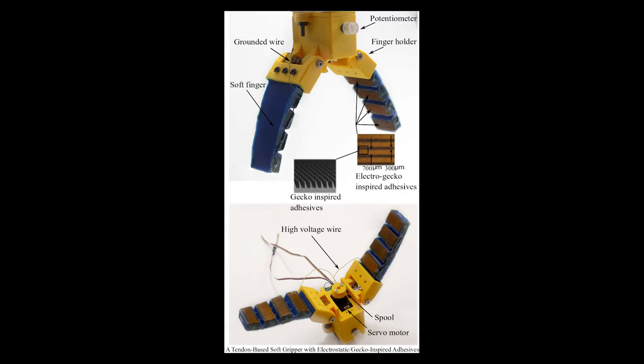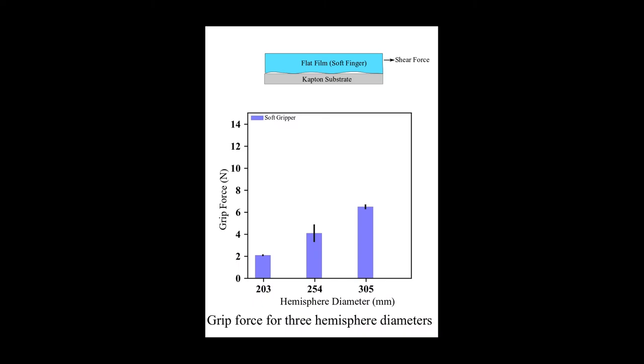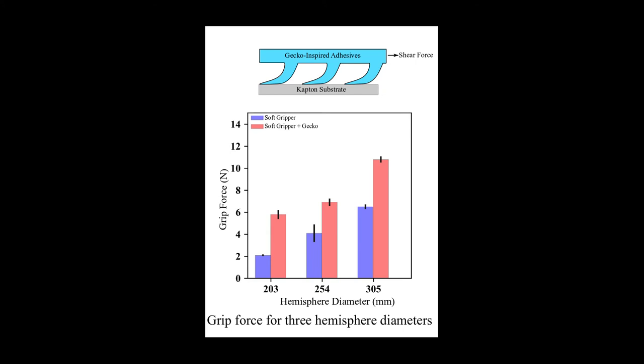This research presents a soft robotic gripper that utilizes electrostatic and GECKO-inspired adhesives to improve its gripping force. GECKO-inspired microstructures provide adhesion through creating a real large contact area between the microstructures and substrates.